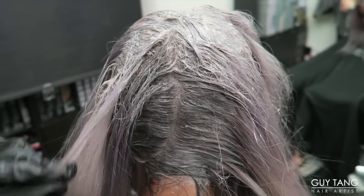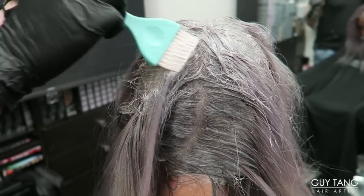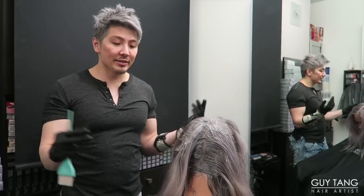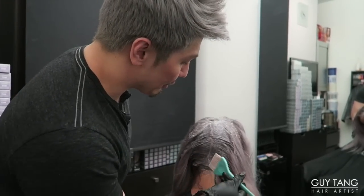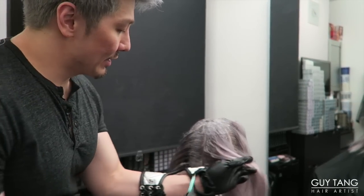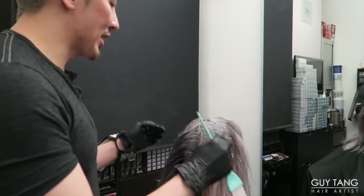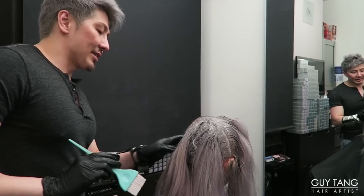It's only when you first put it on that it can look different when dealing with color correction. Every client who comes in has bands, unevenness — life happens. Don't get scared. The 7VM creates depth at the root at Lina's scalp, and it won't be scary because it will have enough depth to completely conceal and camouflage that situation, until she comes back next time for her color balancing.